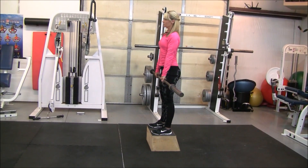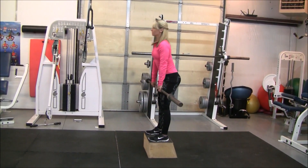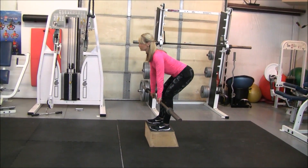Only go down until you can, right before you lose that nice flat back, ranging from the hips.